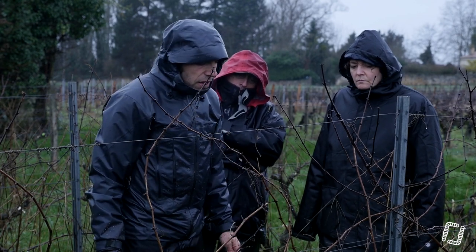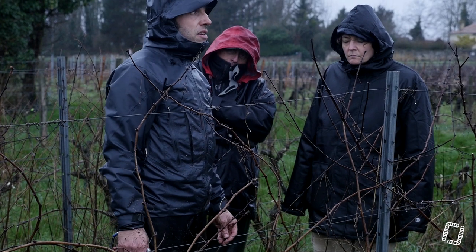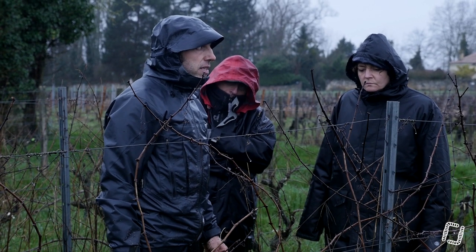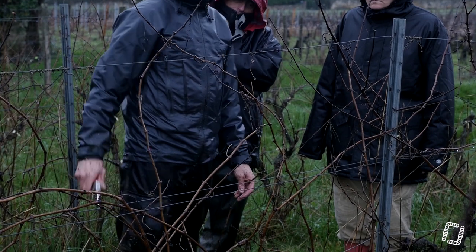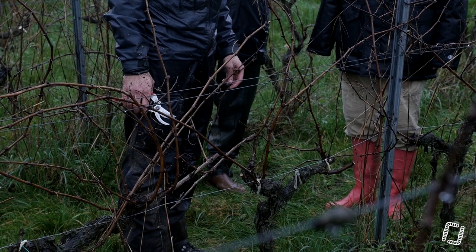Si on prend les livres, on se dit que c'est fructifère ce qui a poussé sur du vieux bois. Mais là, on est systématiquement sur des contre-bourgeons. L'année où il a gelé, c'est extrêmement compliqué de savoir ce qui est fructifère. La seule manière de le savoir, c'est de prendre des bourgeons, de les disséquer, de les mettre au microscope et de regarder s'il y a des fleurs ou pas.